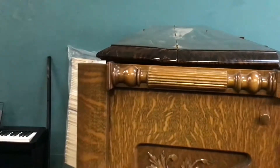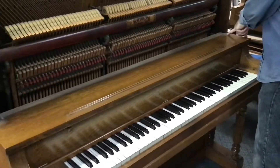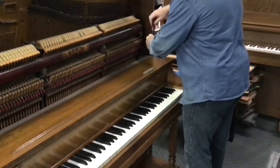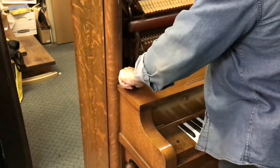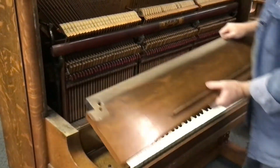Sometimes you'll take this upper frame panel off and the post that you see right here will actually be screwed into the sides of the piano. This one came out as one assembly, but it won't be difficult to see if those posts need to be unscrewed if your piano is that way. Music shelf — most of the time it's going to be a single screw on each side. We undo those screws and this comes out. Keep track of your screws because you will be using these when you put the piano back together again.